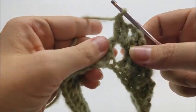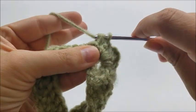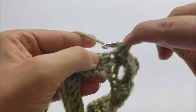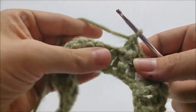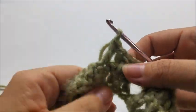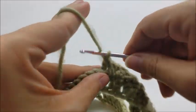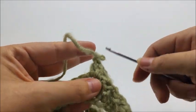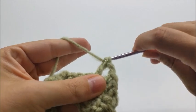In each chain-two space, work two double crochets, chain two, then two more double crochets all into that same chain space. Then start again with a back post double around the first stitch, followed by a regular double into the next. Repeat this pattern — back post double, regular double — until you reach the next chain-two space, and do the same: two doubles, chain two, two doubles.